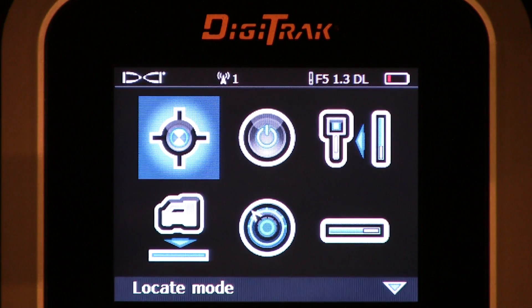Hi, this is Mark Gallucci, Digital Control Incorporated. This video is going to discuss the calibration sequence.